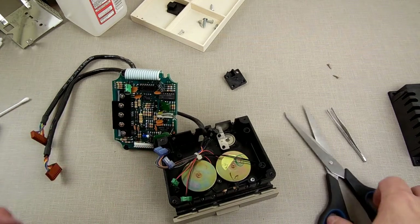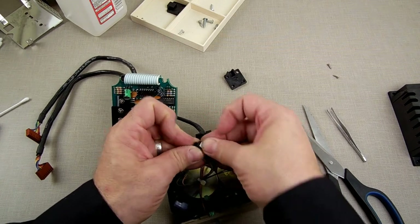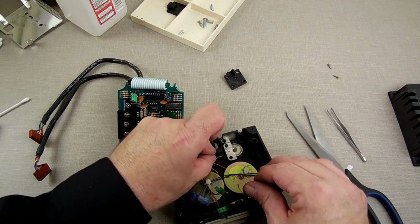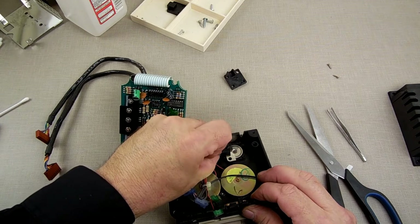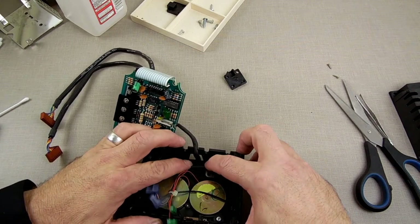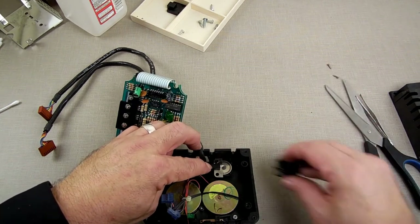I'm hoping the thickness of the foam tape won't be a hindrance to it working. I'll test to make sure before we put everything together. Let me take this and put it right here, pull that backing off, and see if I can slide her in. Now that's where I want it to be. Let's put this back on here and make sure we get the axle in there.